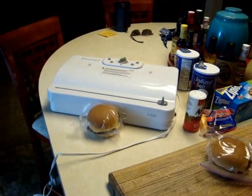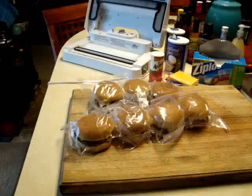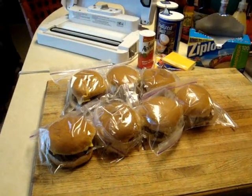I seal it with a food saver so it holds in the food and doesn't let it get too freezer burnt. Then I stick it in my deep freeze and deep freeze it really quick.